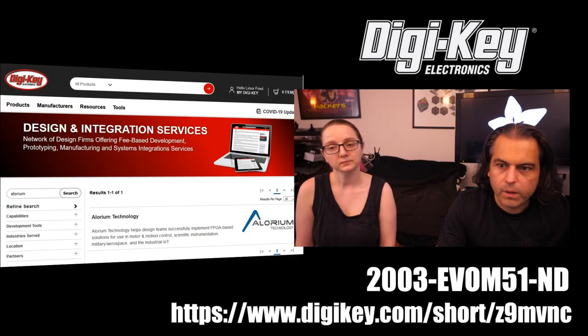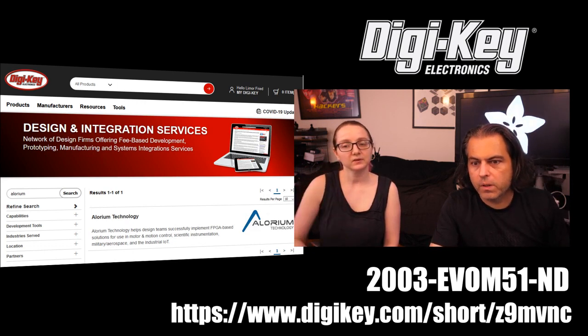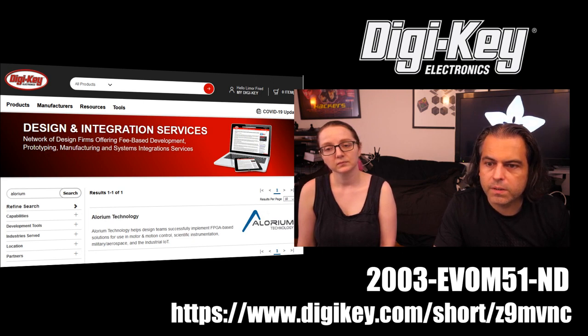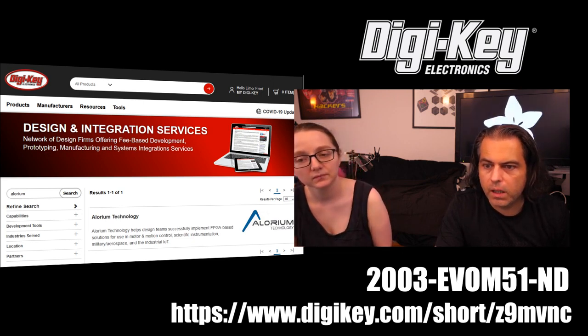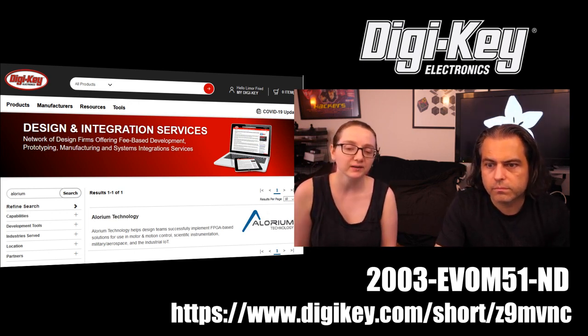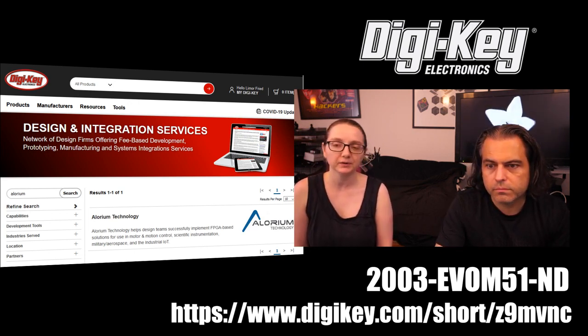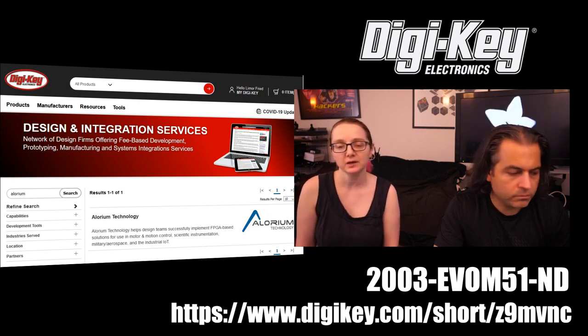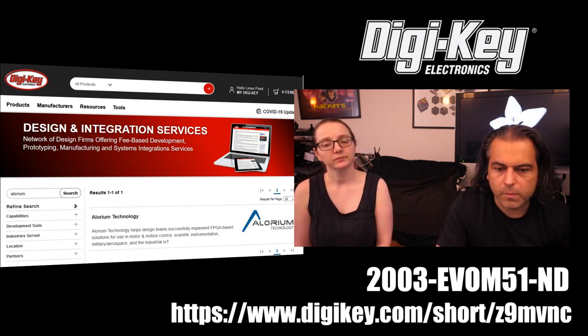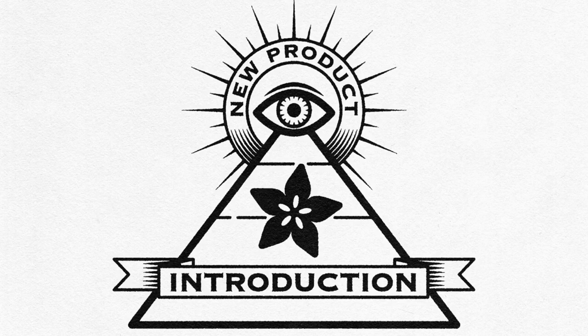You can find it at digi.com/short/Z9MVNC, and the part number is 2003 EDU. You can pick up a dev board there. If they're not in stock, there were only a few in the first run — just put in a back order, they're getting more, and you should get one in a week or two.